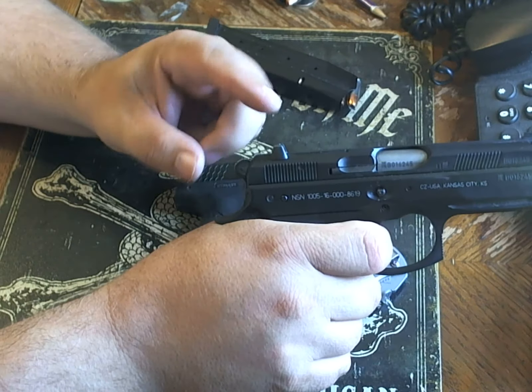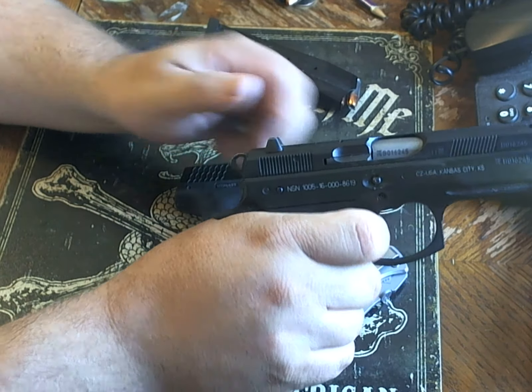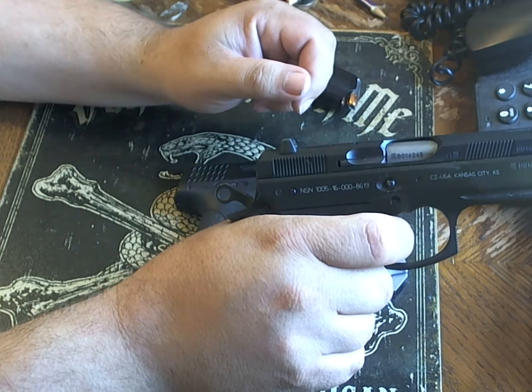You are not going to get variation like with a DA/SA gun such as the CZ 75 P01. With DA/SA — double action — the hammer has to come all the way back, which is a different feel compared to when it is in single action.